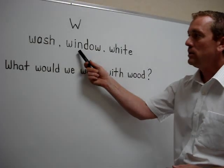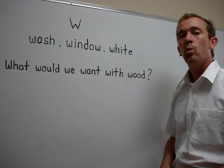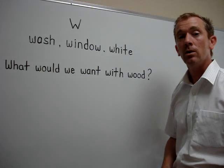The next one is W. W. Window. Now you try.